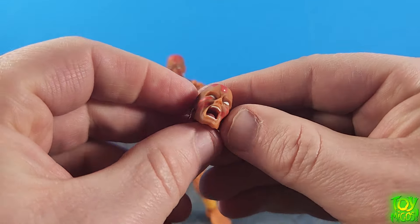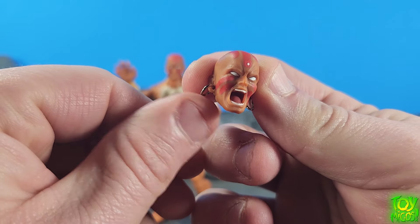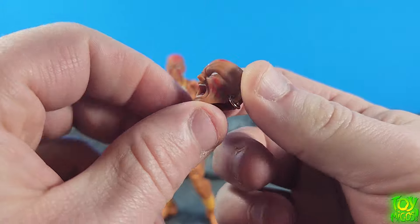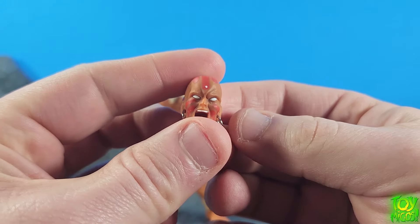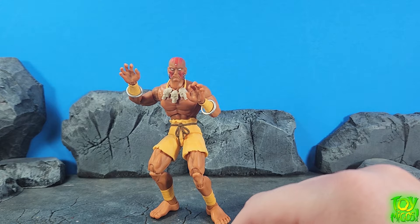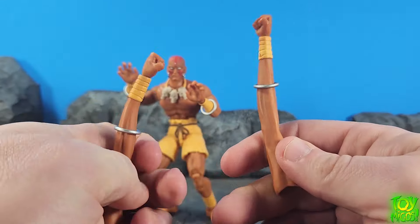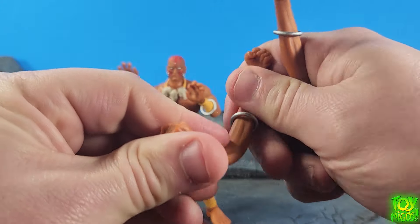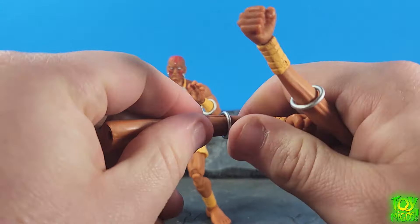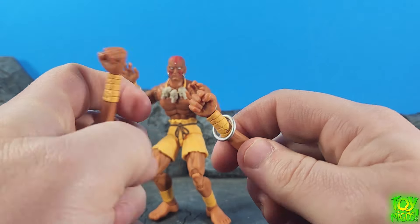You get an extra head sculpt here of him yelling and you can kind of swivel the earrings around too, so that's really cool. This looks really nice, it came out very very good. And then you get two extra arms here which have bendy wire in them so you can bend them and contour around however you like. They also have the free-flowing bracelets on them.